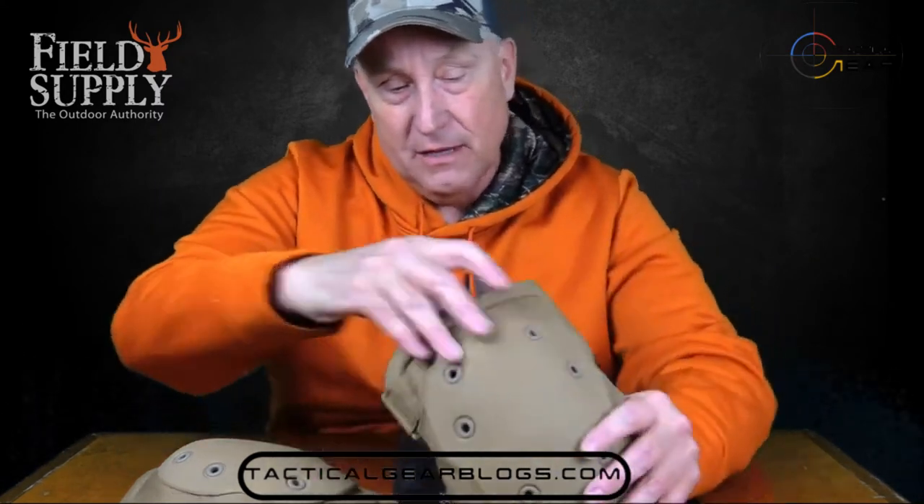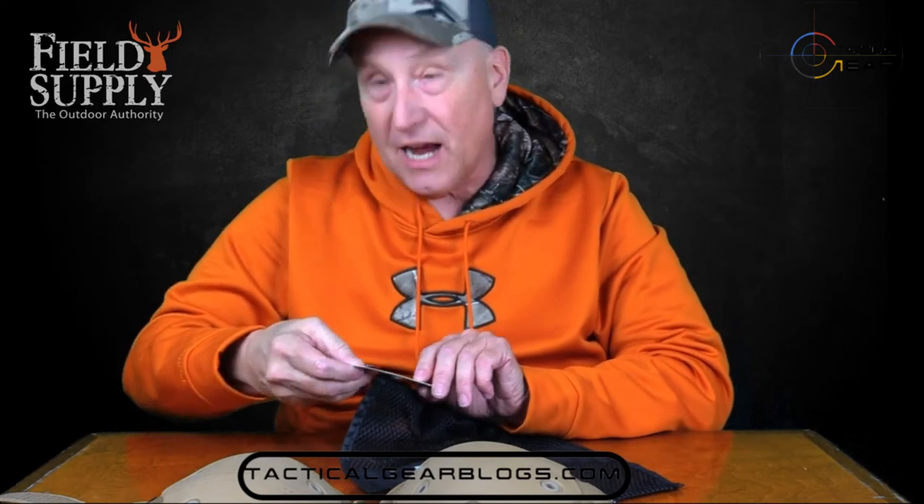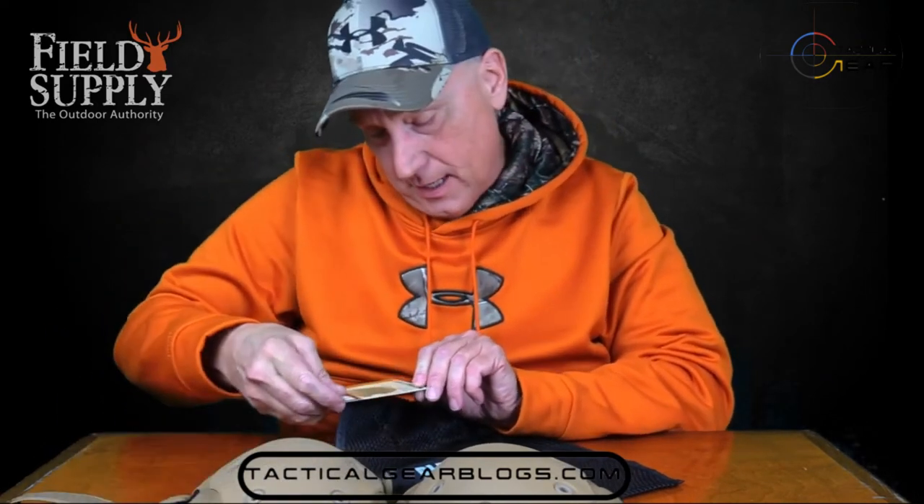This is a really nice knee pad from Black Hawk. I just noticed the tag — let's see what it says: non-slip flex cap design that bends with the knee, padded side extensions for comfort. The material is really nice, and the padding will not absorb moisture — that's always good to know.